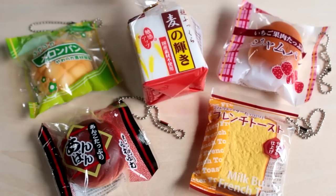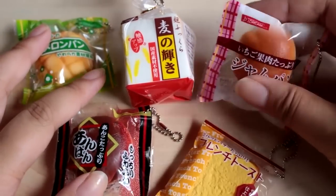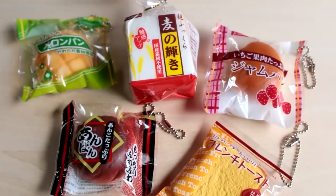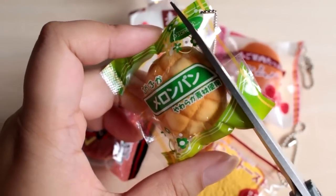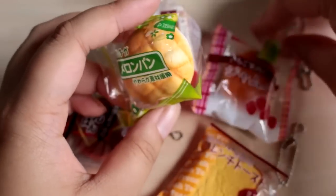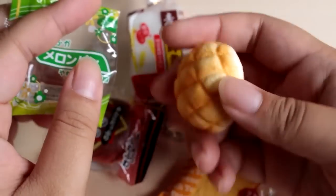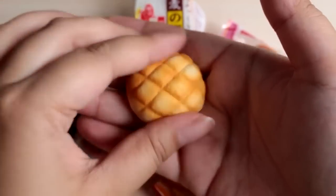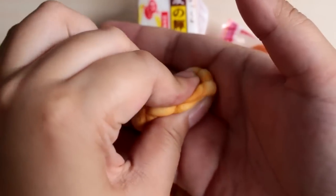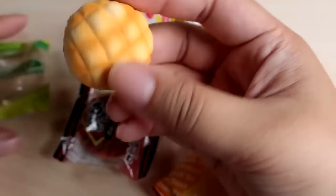Hey guys! Today I am going to open and cut these cute bread squishies. At first I wanted to keep them perfect, but now I've realized it is my mission in life to do this. Let's get started. I'm going to start with this melon bread — I'm just going to cut the bag open. I've actually never seen these out of the bag, so that will be interesting. It's just a little mini melon bread in here. It's pretty slow rising — it's so tiny though. Maybe not that slow rising, but it's a really satisfying squish. Okay, let's open another one, then we'll cut them all at the end. I'm so nervous.